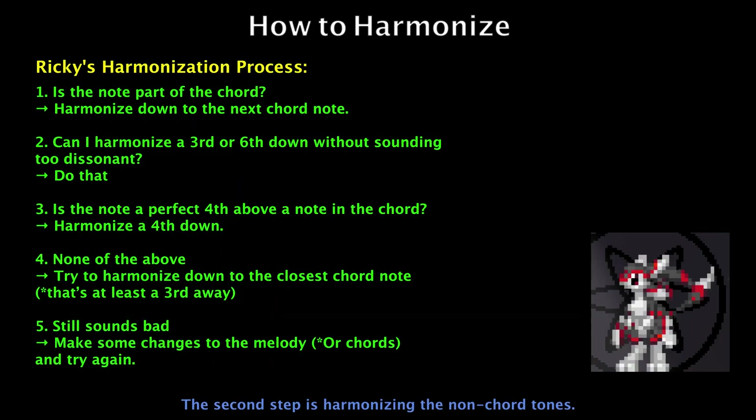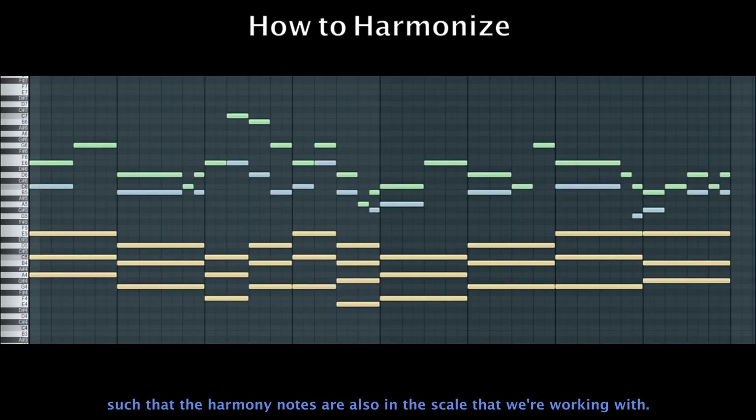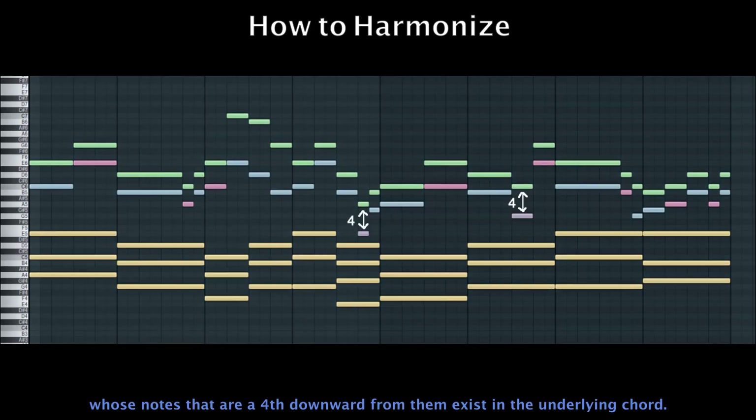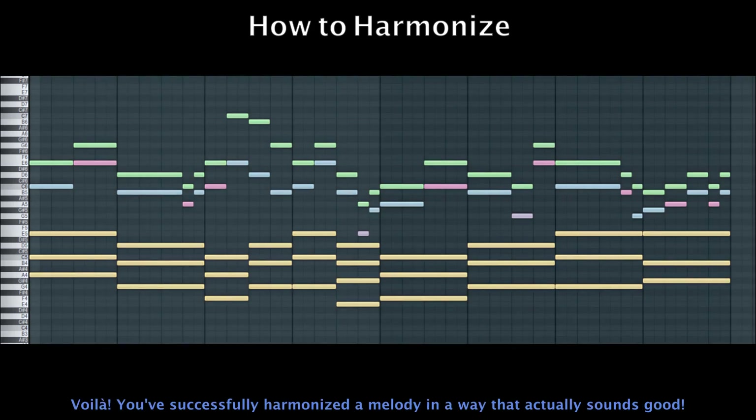The second step is harmonizing the non-chord tones. We want to harmonize as much as we can with thirds or sixths, such that the harmony notes are also in the scale that we are working with. Of course, we'll leave out the ones that sound dissonant. Astoundingly, there are a lot of notes that harmonize well just like that. There are two melody notes remaining whose notes a fourth downward exist in the underlying chord. Voilà — you've successfully harmonized a melody in a way that actually sounds good.